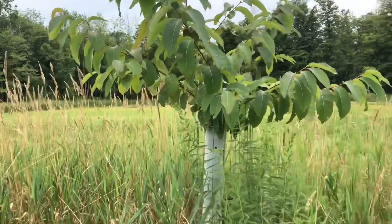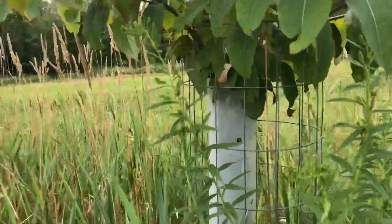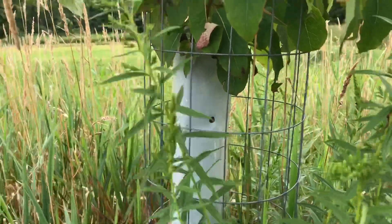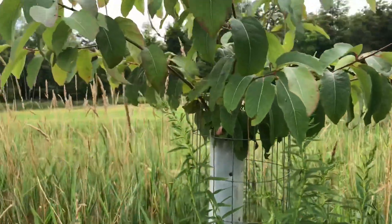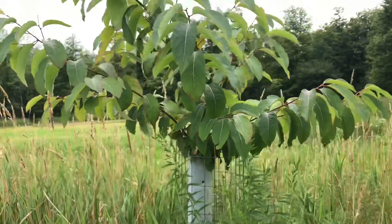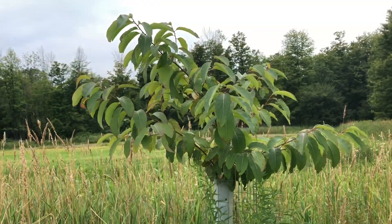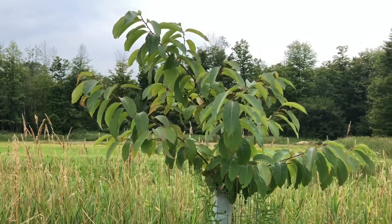I had a mouse nest very high up in the top of this tree last winter and did not realize it, and it chewed the top off. So it had to put up a whole bunch of new growth. What it did was kind of make the tree fuller. It was about this tall last year, but it only had one branch up.